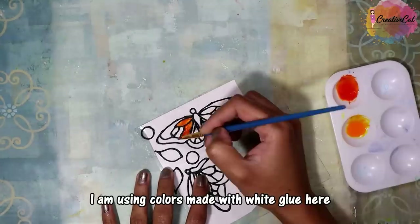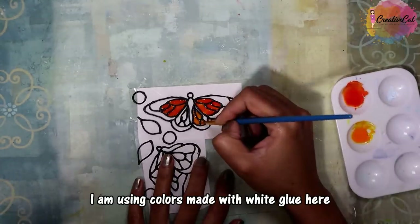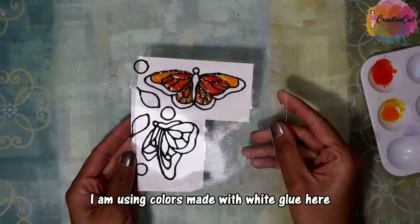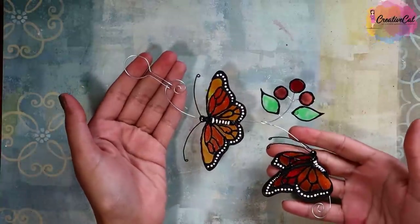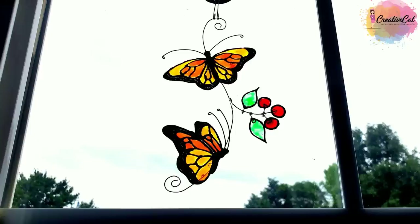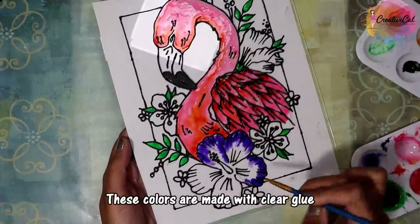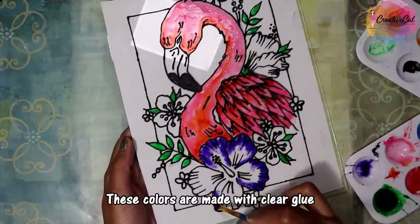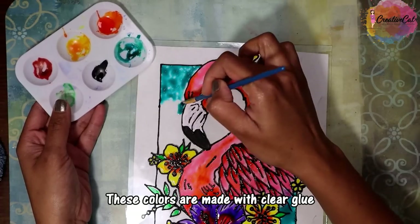I made this sun catcher with the paints using white glue. I can share a detailed tutorial if you are interested — let me know in the comments. Here is one more project made with clear glue. Tutorial is available on request.